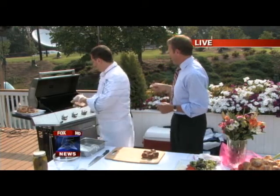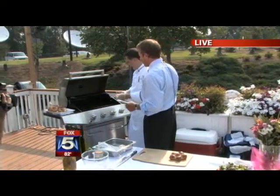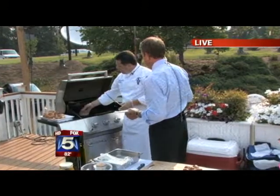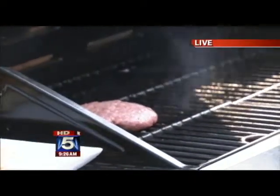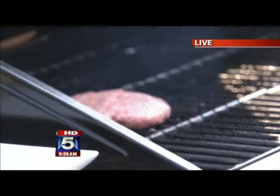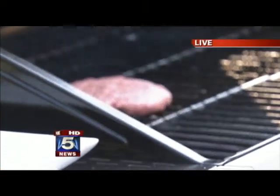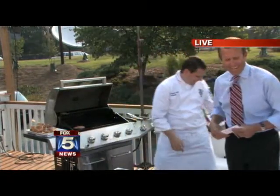Let's move over to the grill. How hot do you have it? I've got the grill at about 450 degrees. How long would you cook it? It'll take about 10 to 15 minutes depending on how you want your burger done — about 10 minutes for rare and maybe 15 minutes for medium. I'm sweating — the grill's getting hot out here.